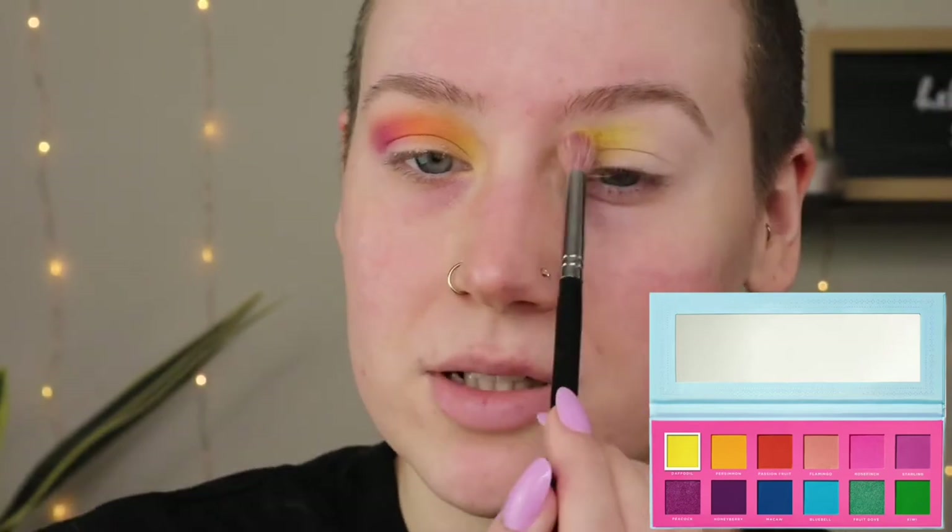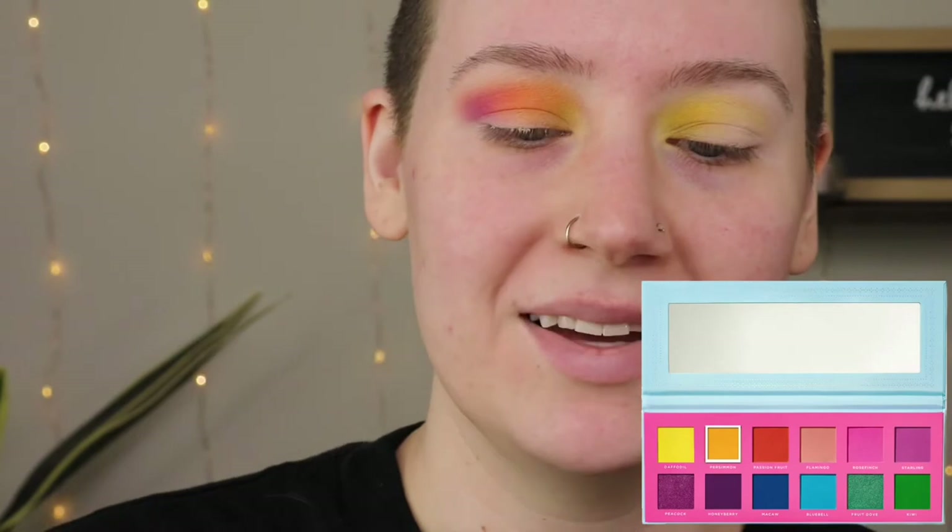Usually I do my other eye off camera but since I'm doing two different colored eyes I'm gonna stay on camera. For this eye I feel like it's leaning into more of a rainbow eye vibe — but whatever, I want to go into the greens and blues since we haven't used those yet. To keep it cohesive I'm actually going to go into the yellow first, just like I did on this eye. Then I'm going into Persimmon — the orange one I can't pronounce — to add a little depth and keep it cohesive.